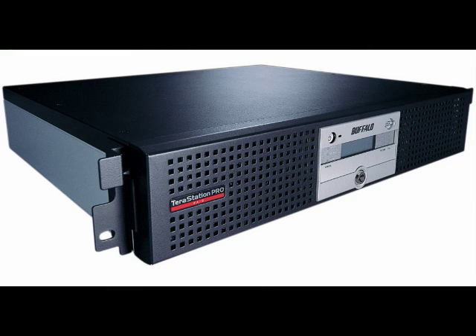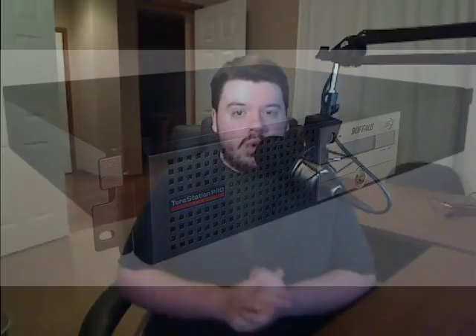The Buffalo TeraStation is a series of products made by Buffalo Technologies Corporation. They have one for the desktop, one for a medium home office type setup, and one that's more robust — a rack-mountable unit meant for a larger workgroup, maybe a hundred plus users or even more.